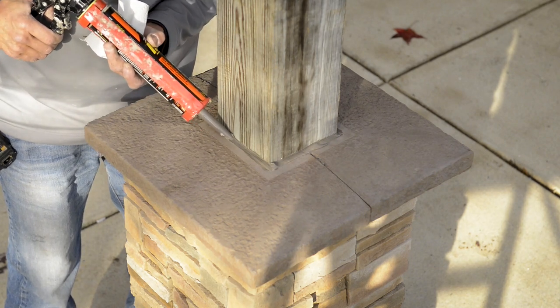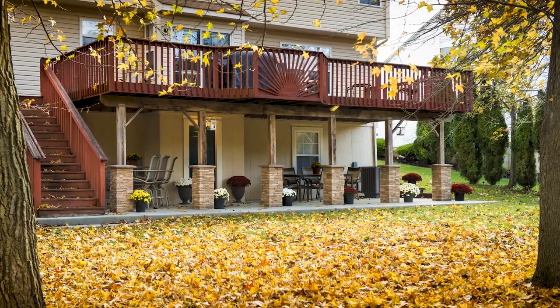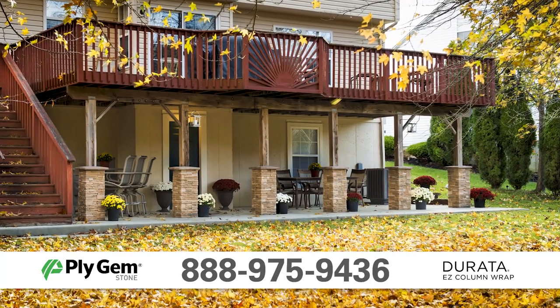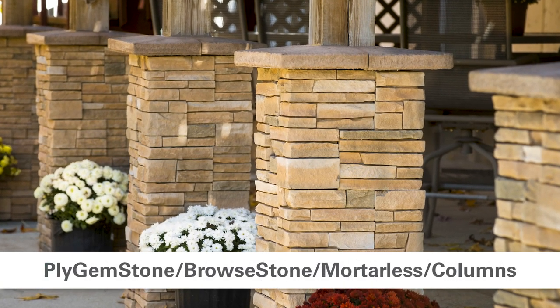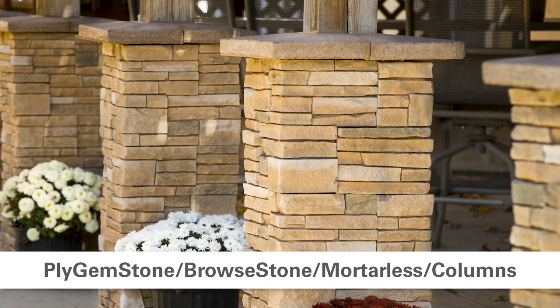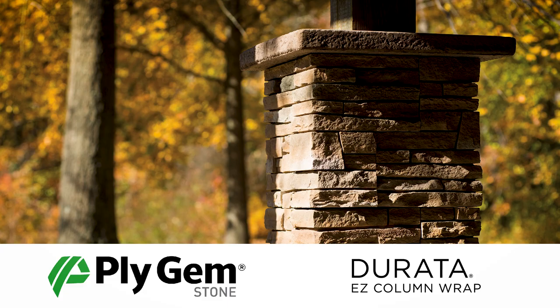If you have questions, our team of Durata experts are available to answer your installation questions and provide you with solutions for your stone siding needs. Call 888-975-9436. You may also view Durata Easy Column Wrap information on plygem.com, stone, mortarless, columns. To find out more about Plygem's building products or find a Plygem dealer near you, go to www.plygem.com or call your local Plygem stone dealer for details. Thank you for using Plygem products.